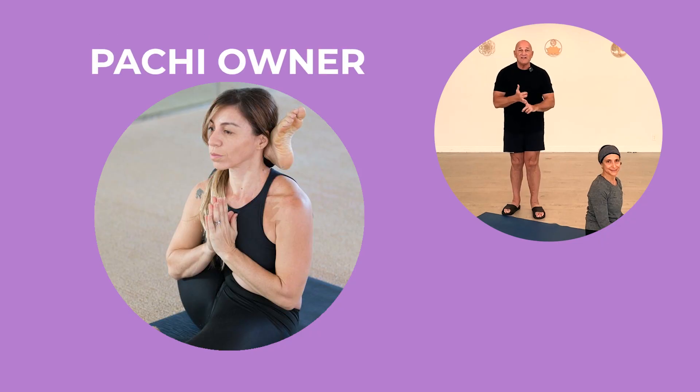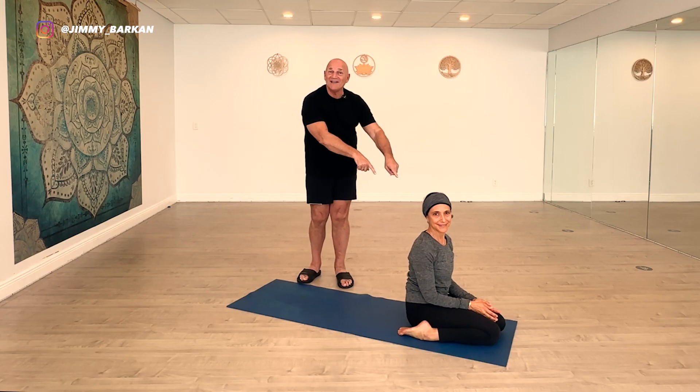We are at Prana Hot Yoga in Fort Lauderdale — that's where I'm teaching Mondays, Wednesdays, and Fridays at 10 a.m. That's the Barkan Yoga hot yoga class and the hot vinyasa class. Monday and Wednesday I teach; Friday Elena teaches.